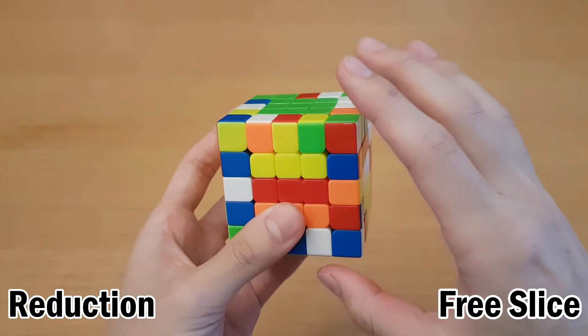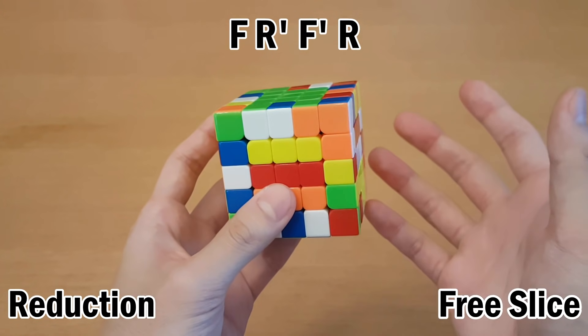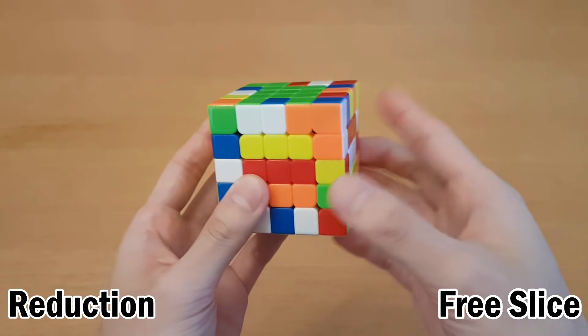Now that didn't match these up. So if it doesn't match them up, the other way you can generally insert it is by F R' F' R. You kind of just have to pick one of these depending on which one gets the edge correctly.